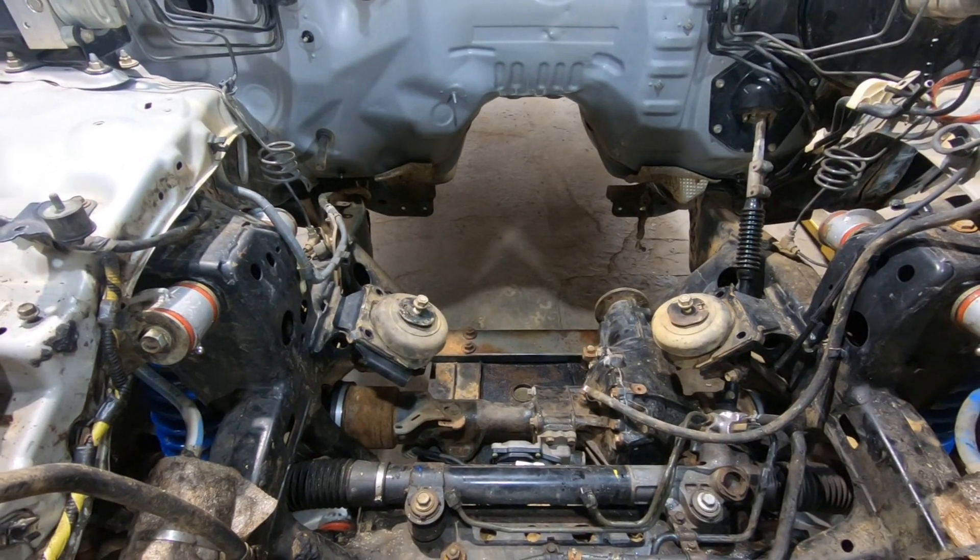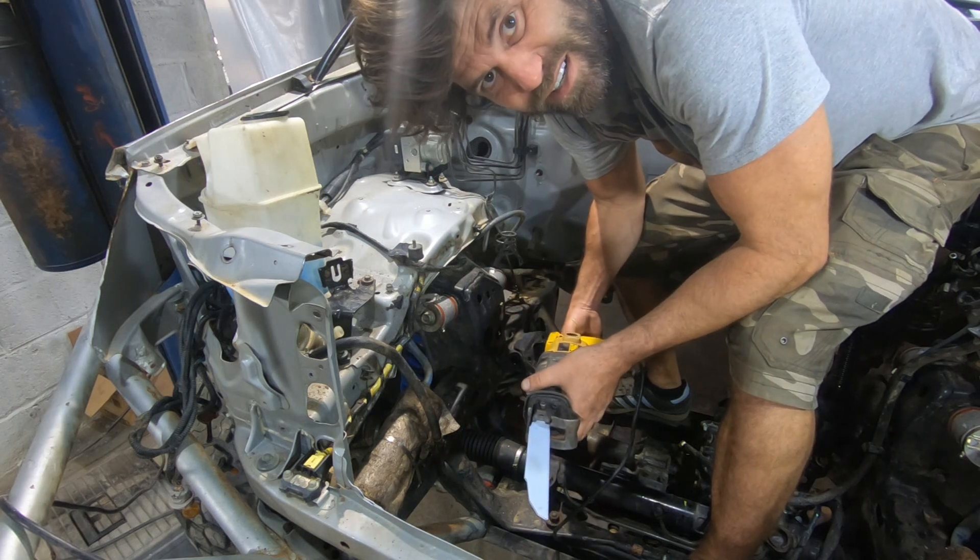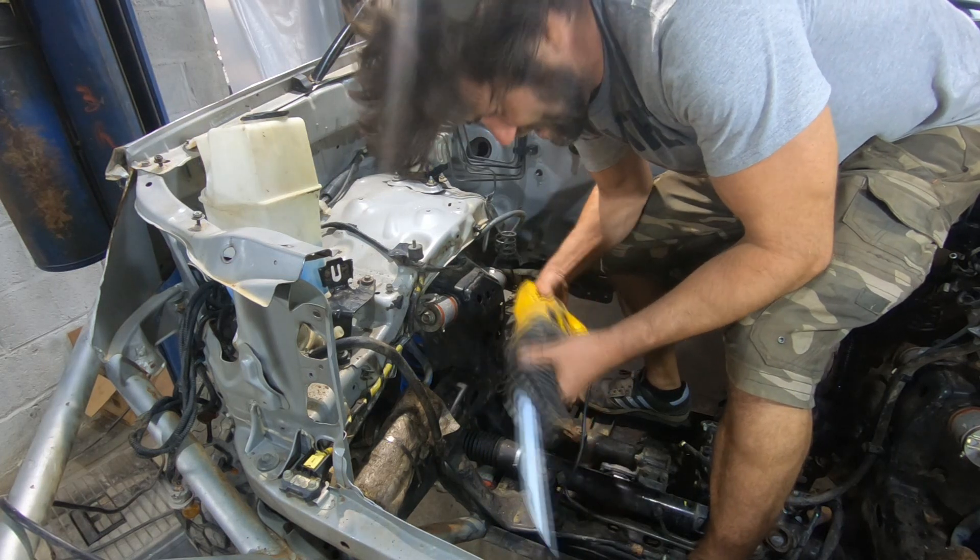I think I'm going to finally break down and cut that mount off now. I just got a plasma cutter but I don't have a heavy enough electric line running out to my garage yet, so I'm just gonna have to cut it with the angle grinder.